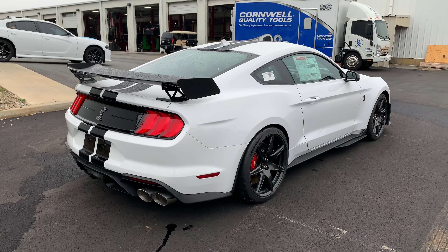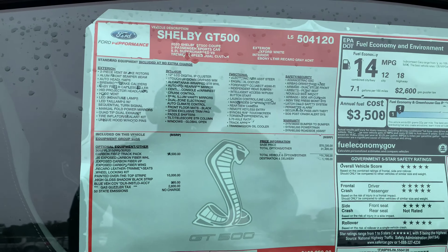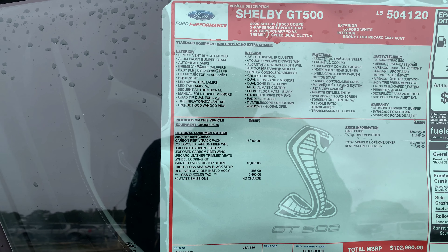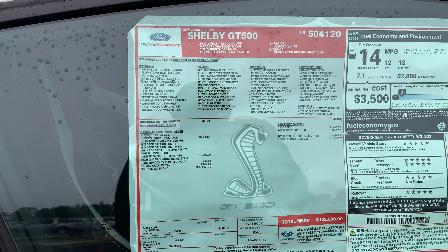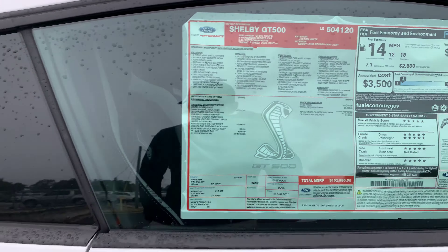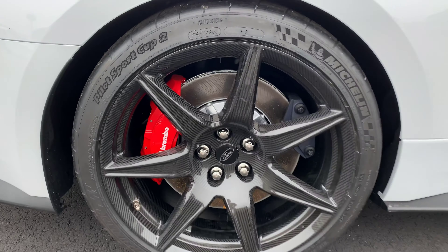As far as window sticker options, the Carbon Fiber Track Pack is $18,500. That includes carbon fiber wheels, the wing, inner workings, and Recaro seats on the inside. The painted stripe adds another $10,000 on the sticker. Tire sizes are 315s and 305s and you've got 20-inch wheels — and it's real carbon fiber.